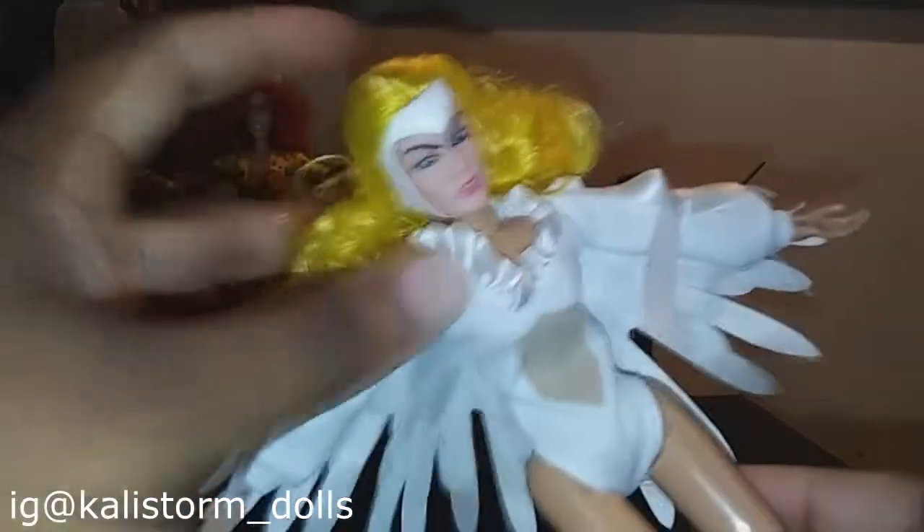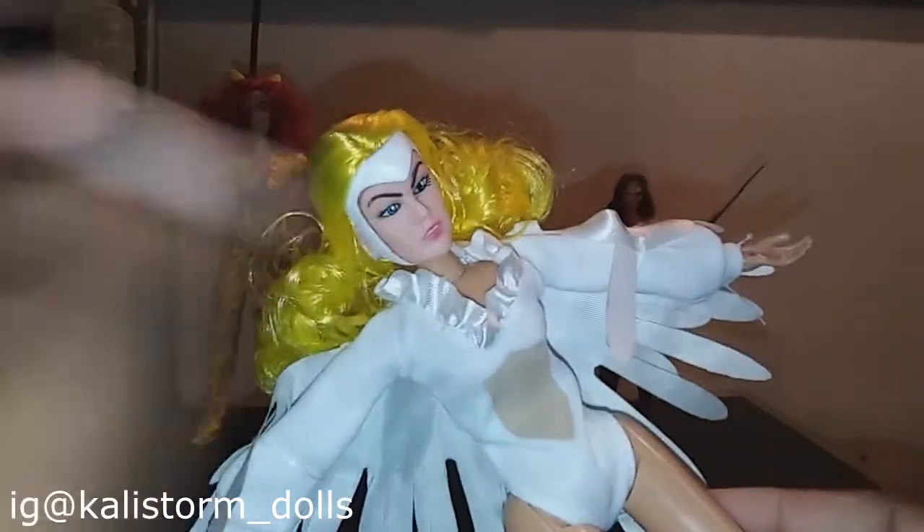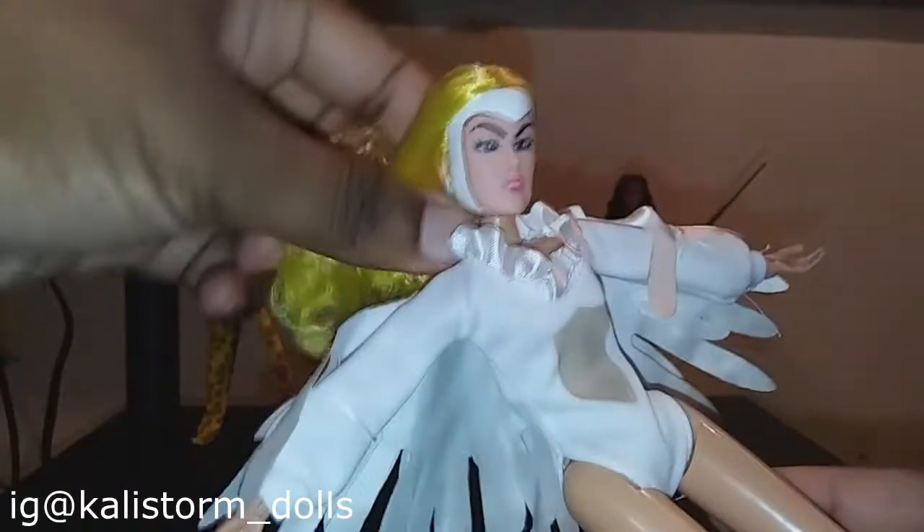Eventually Wonder Woman knocked some sense back into her, and she's one of those characters that jumps in and out of being a villain to Diana and being an ally to Diana. With the Amigos figures, they're about eight inches tall.